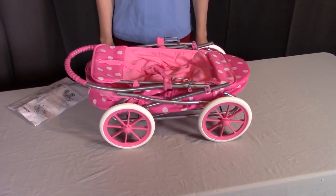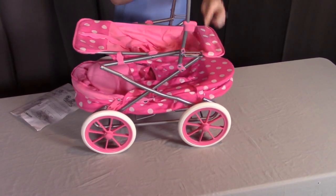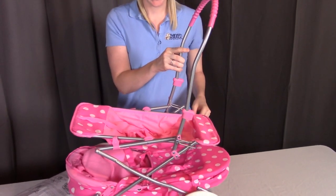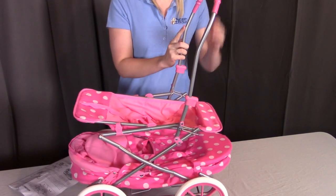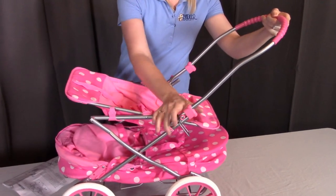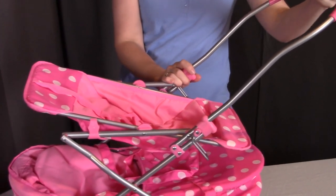Moving on to step three, we're going to be unfolding the stroller. To unfold it, pull up on the handle here. You're going to see these little passive safety locks going down — make sure these get under this bar, as this is what catches it in case the actual safety locks come out of place. Unfold it a little bit further until you're able to put the frame lock down and over that bar to hold it in place. Do the same on this side — pull that lock down and push it into place.